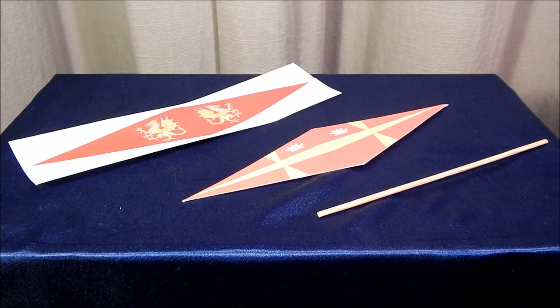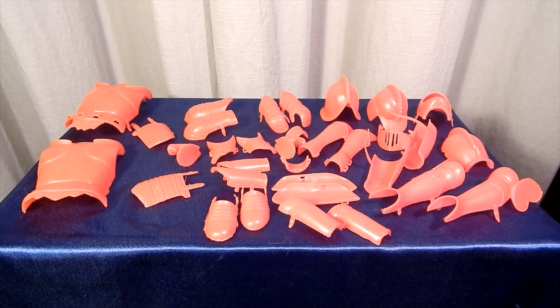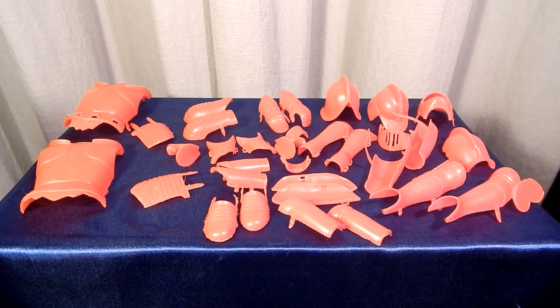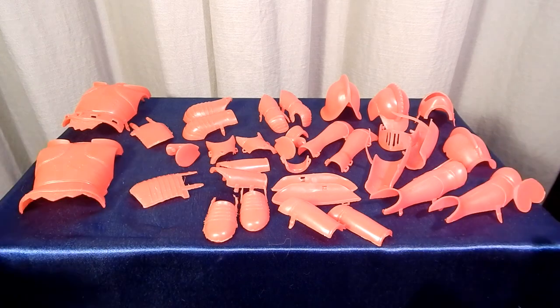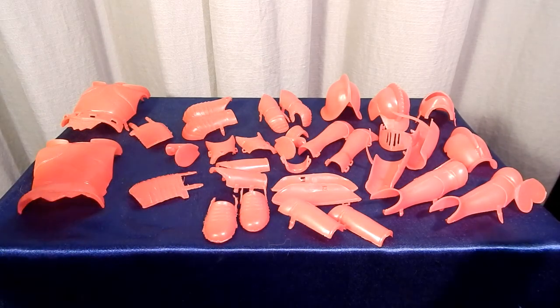Also included with the Red Knight was a wooden dowel and a cardboard flag, but with the new Red Knight you get a sticker flag with a dragon on it. The Red Knight came with 33 pieces of armor — and that is positively, as far as I can remember, the most accessories that have ever come with an action figure. I mean, this is just ridiculous — you have these plus all those weapons, so there is just a ton of stuff.